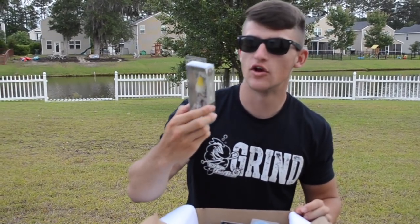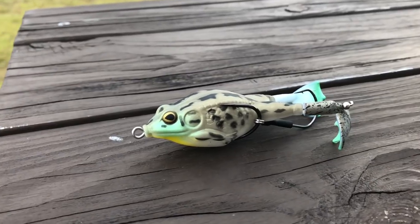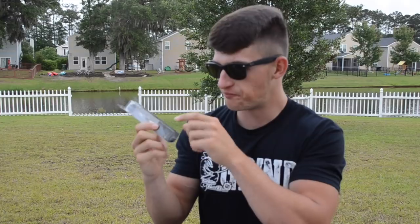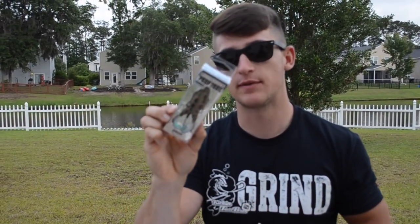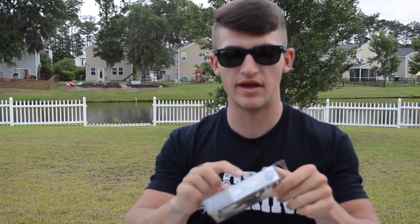The next bait is a Lunker Hunt prop frog, which has a trailer hook in between the two regular hooks — one on each side — plus the trailer hook attached, and little props on the end that are going to spin. It's a natural color with a little brown top, a bit of green, a white belly, and a little yellow. That's going to be killer. I can use it on the river or out here in the ponds — anywhere with shallow water.